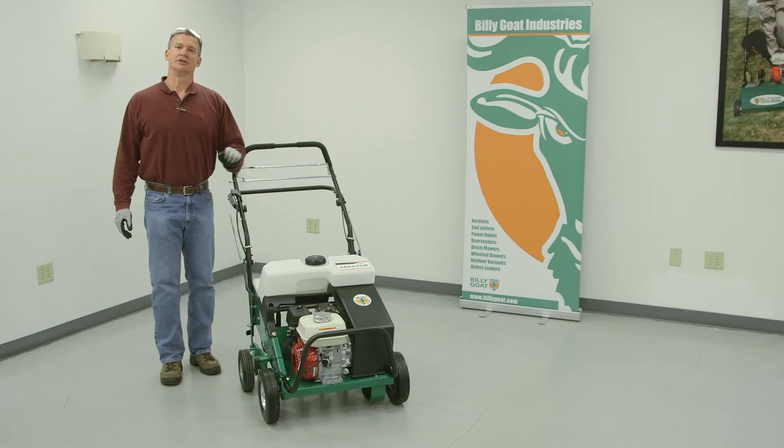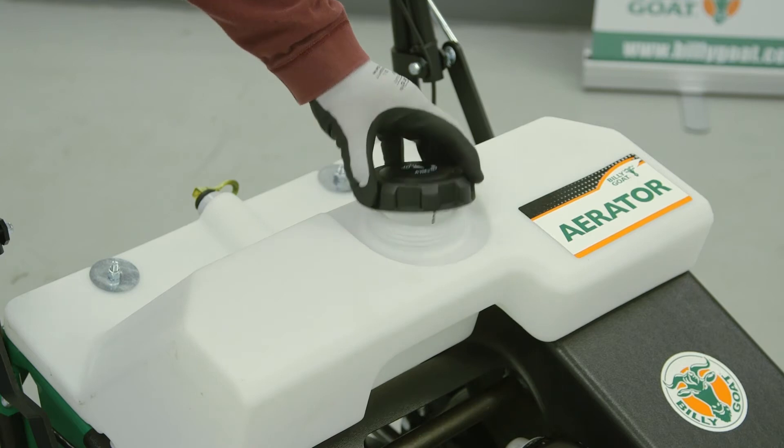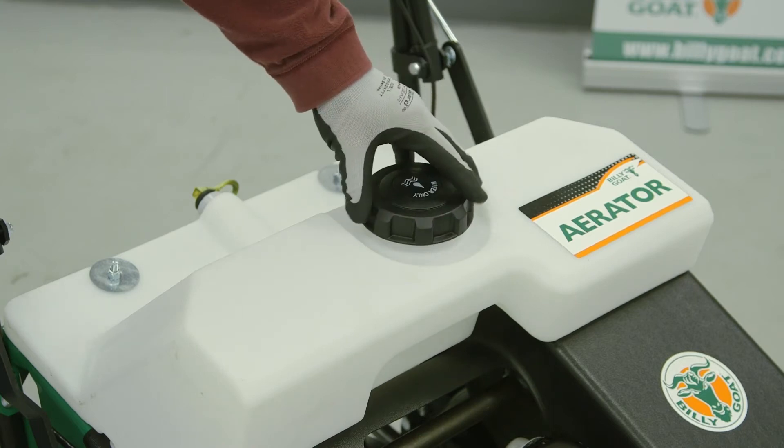For optimal results, use this in turf when the turf is moist. For added weight, there's a 50 pound water tank on the top that you can fill.